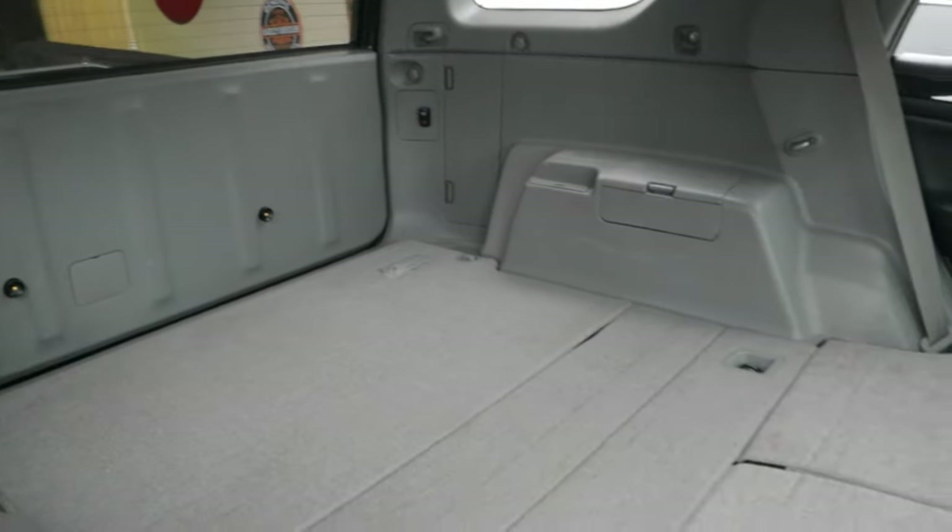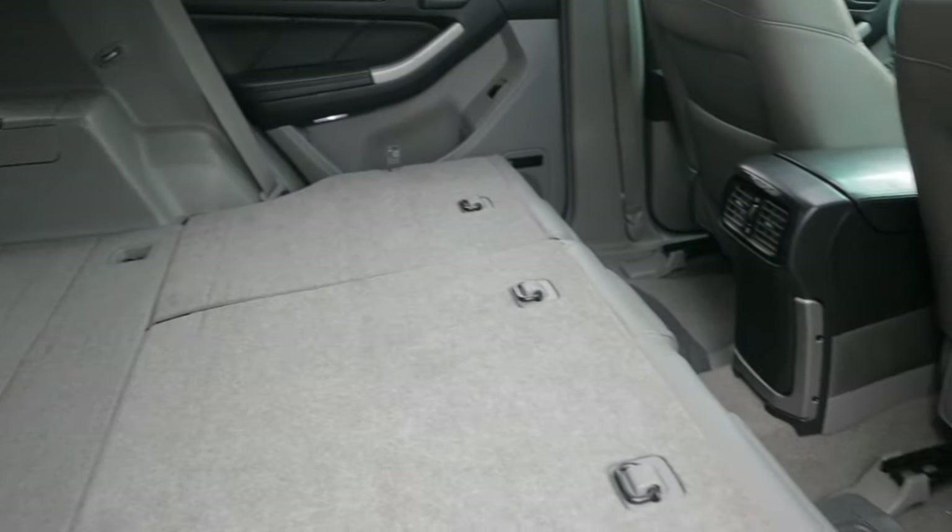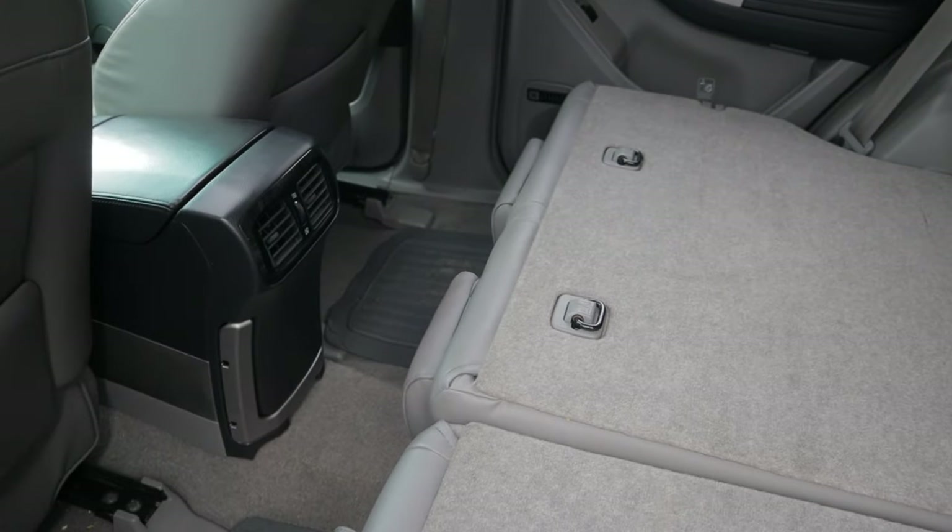If you check out the article that I put on my site, I actually went through Amazon and found a whole bunch of air mattresses that are the right dimensions to fit a fourth gen 4Runner like this. I'll put a link below — make sure you check that out.